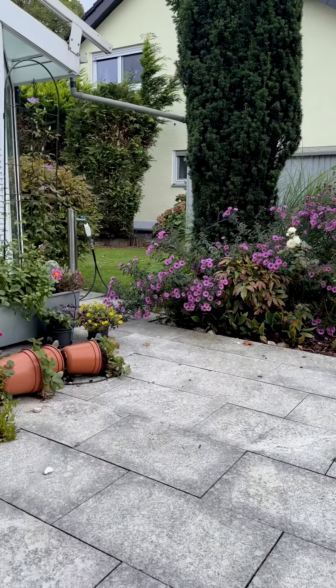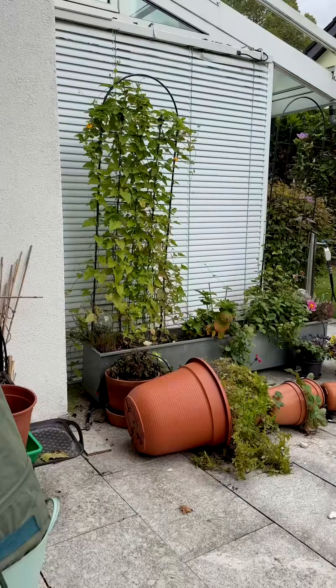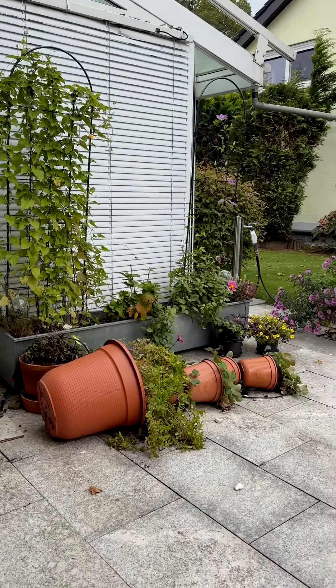During the past weeks in the south of Germany there were continuous rain and wind, and this happened in my garden. My DIY vertical planter fell off due to its own weight.